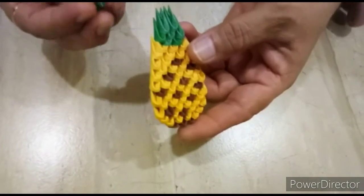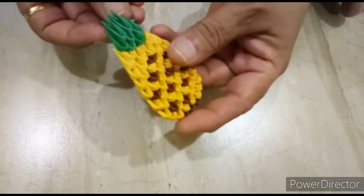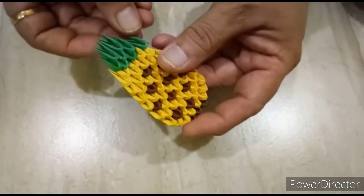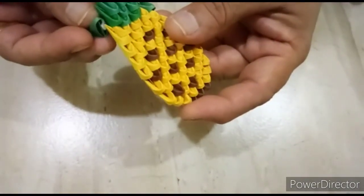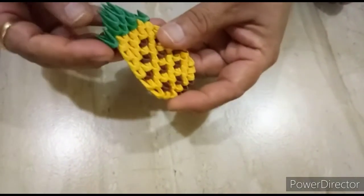Next row, we will put one green piece here, like this, and another one green piece here, like this.